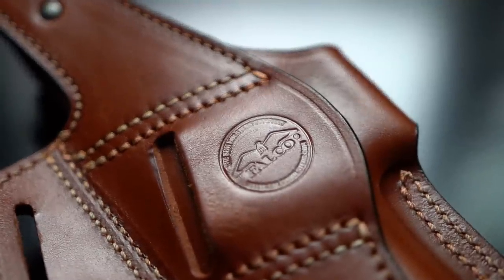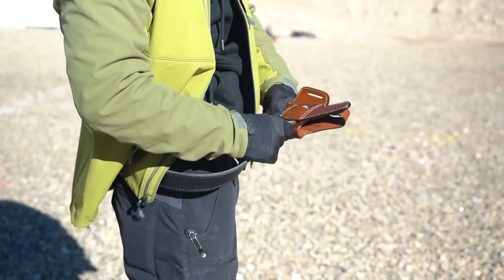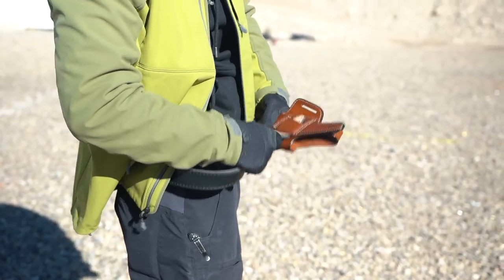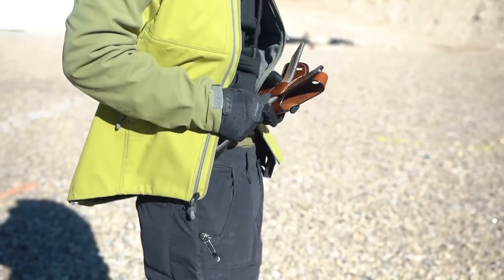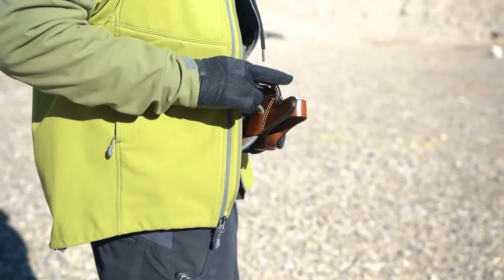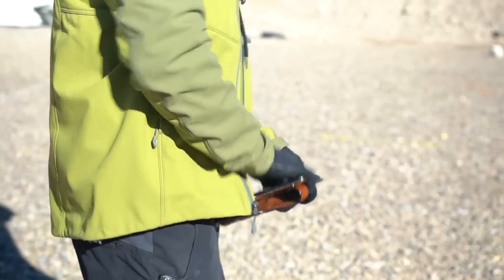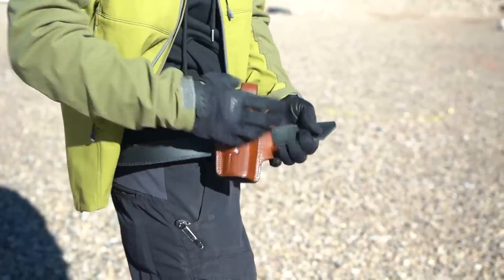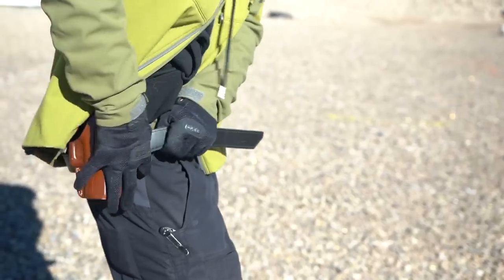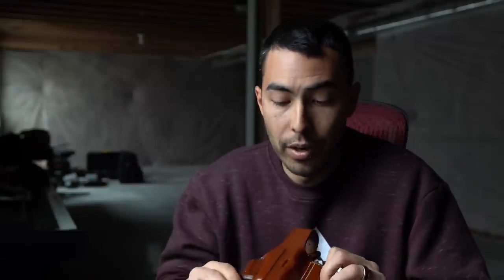Aside from that, the holster lives up to the same quality as the other one — extremely high quality, looks good, stitching and materials are all on point. I did have a little difficulty threading my belt through. I was wearing a robust gun belt from Crossbreed, which may have made it harder, but if you're using this holster you're probably wearing a gun belt for duty or range use anyway. It required some finesse to get the belt through, but once it's on, it's not going anywhere — so that's solid.